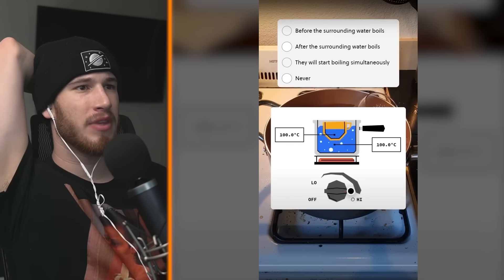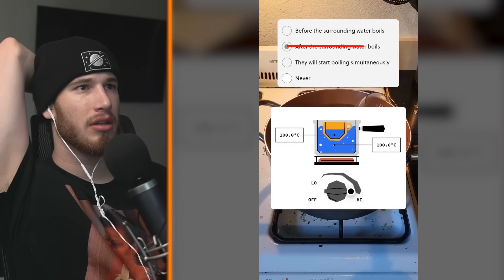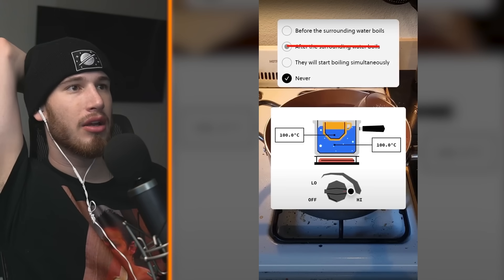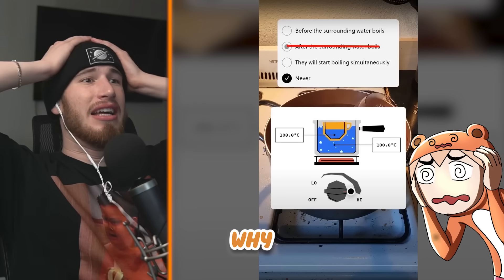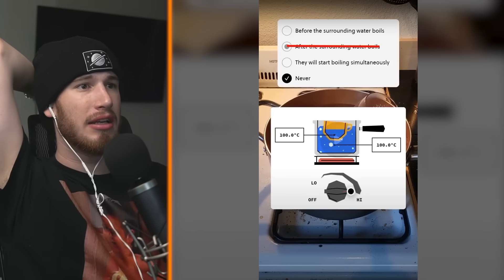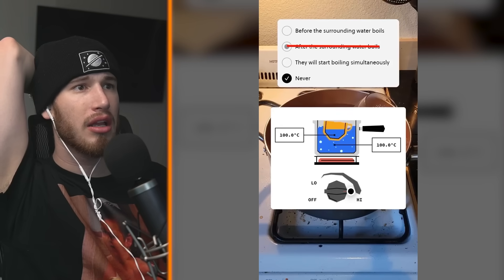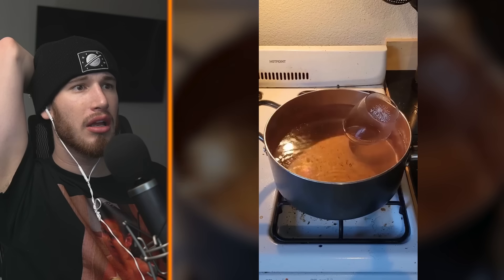If you guessed that it boils after the surroundings, you'd unfortunately be wrong. Actually, it never will boil. Because the surrounding water cannot be higher than 100 degrees Celsius, and the water needs additional heat after reaching its boiling point in order to turn into a gas.